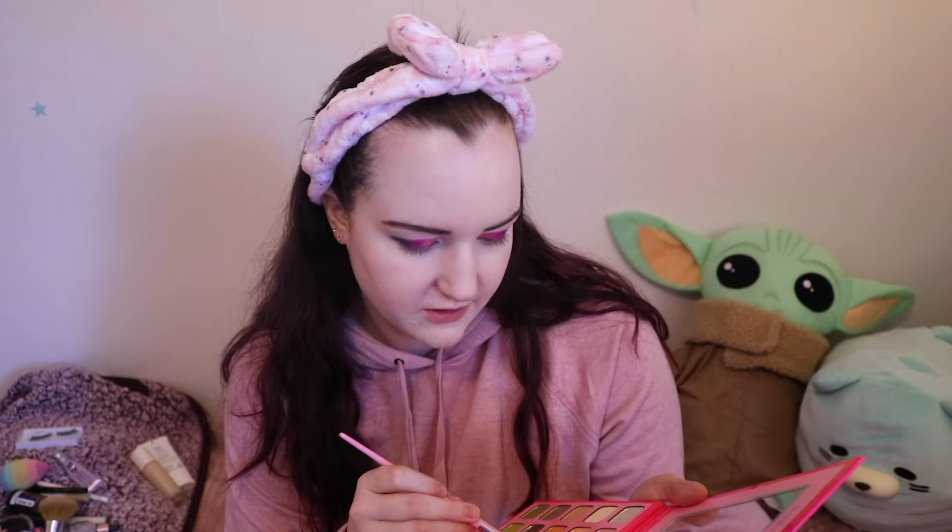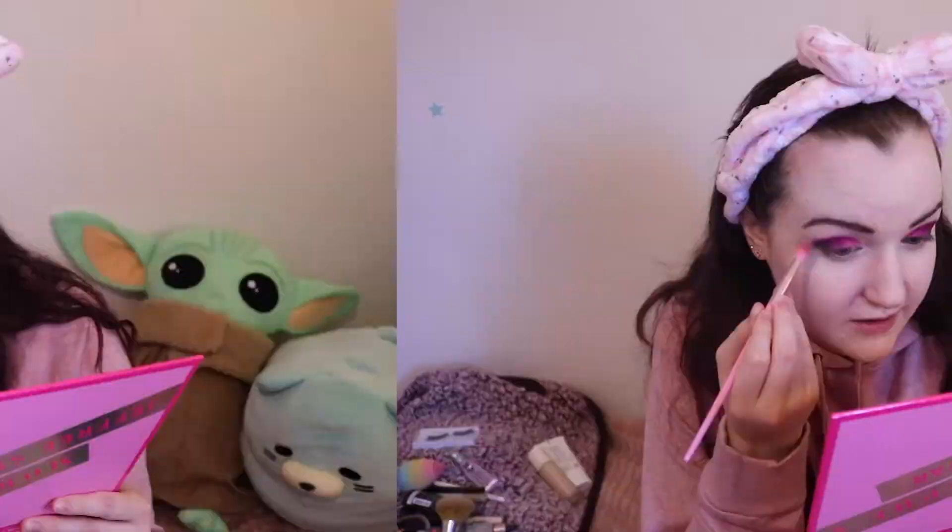I'm going to be grabbing the shade Mogul from this palette and putting that in the crease, and hopefully this doesn't screw everything up and ruin all that work I just did. You'll notice I'm using a pretty small brush in the crease right now — some people give me weird looks for that, but it really just gives you more control to use a smaller brush in the crease. Then you can go in with a fluffy brush and blend it out more. We really blended that, so I'm going to still go in with a fluffier brush and soften the edge a little bit.